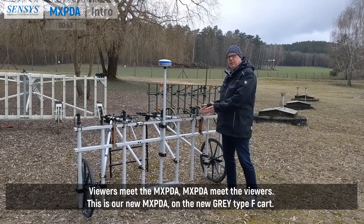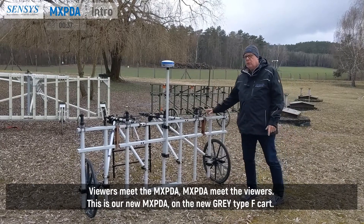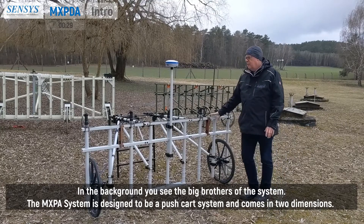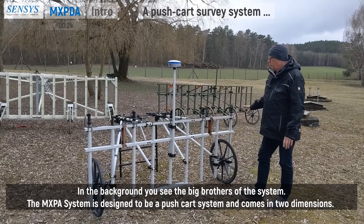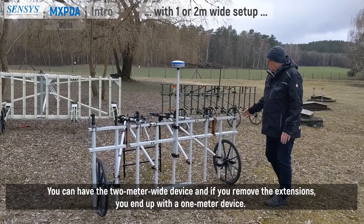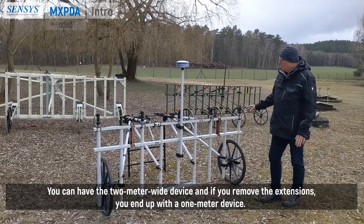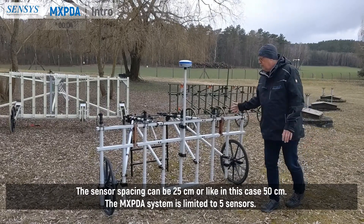Viewers, meet the MXPDA. MXPDA, meet the viewers. This is our new MXPDA on the new grey type F card. In the background you see the big brothers of this system. The MXPDA system is designed to be a push card system and it comes in two dimensions: the two meter wide device, and if you remove the extensions, you end up with a one meter wide device. The sensor spacing can be 25 centimeters or, like in this case, 50 centimeters.